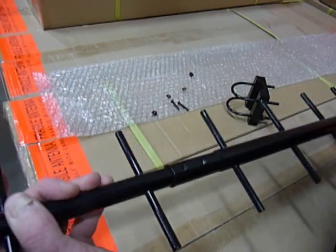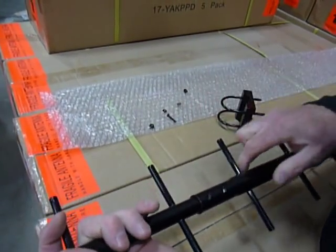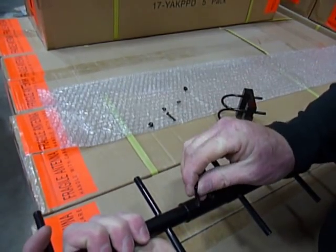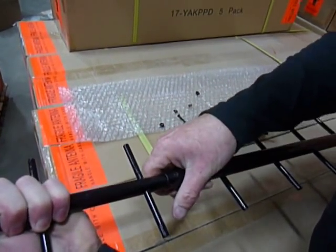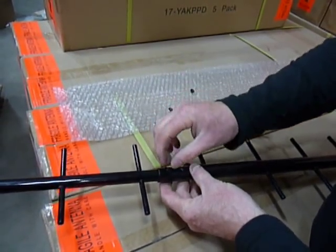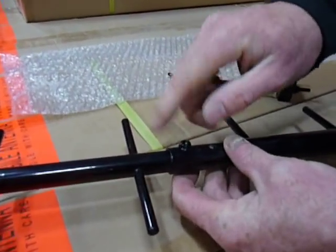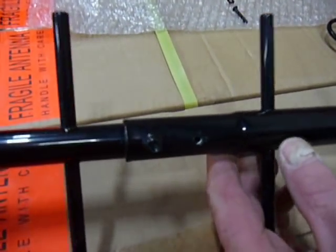What you want to do is just line these holes up. Flip it upside down and you'll see that it just pops in. Put a washer on there and tighten it up. You won't need to see both screws put on — now you can see how that is done.